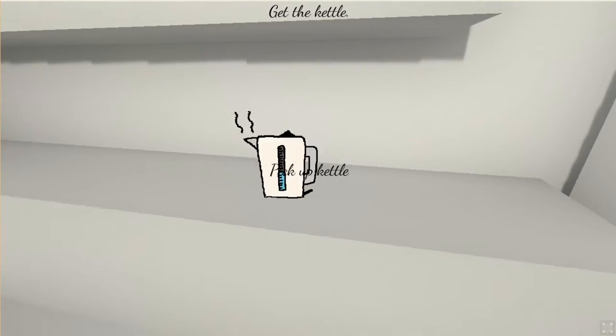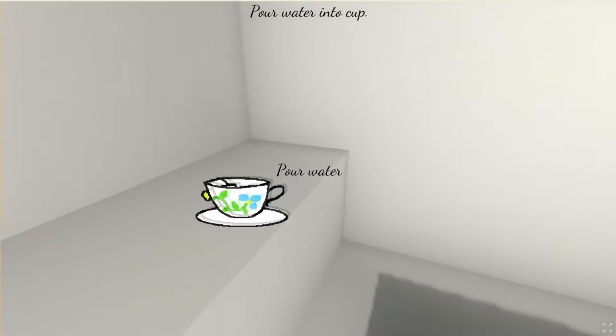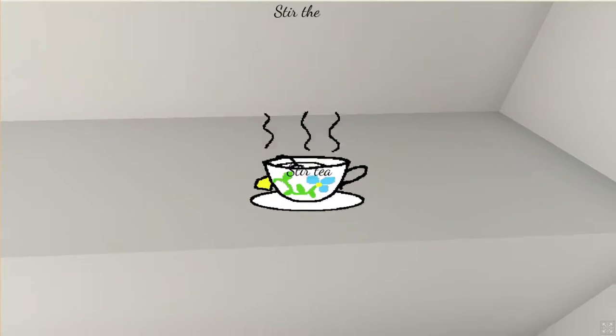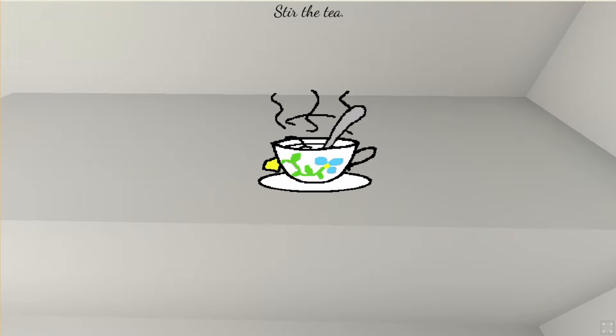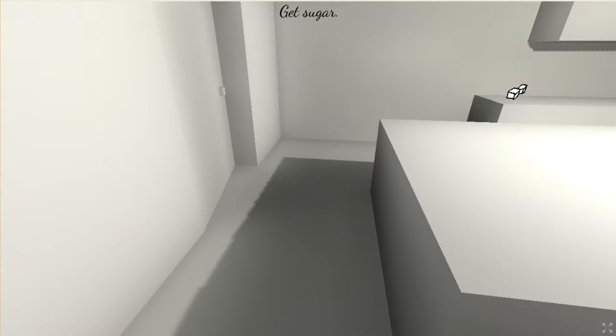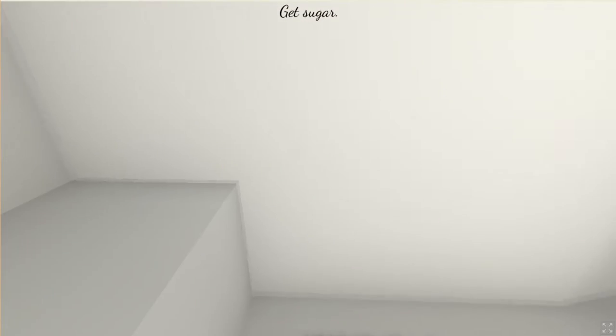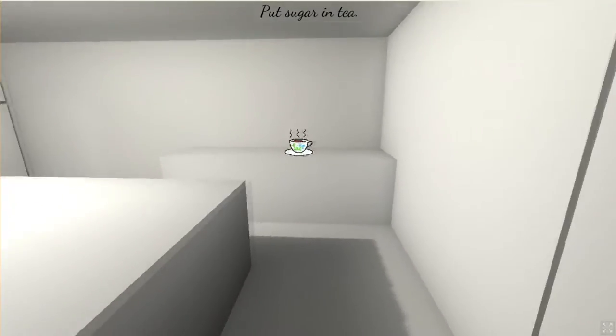Get the kettle — no sound, just no sound at all. Okay, pour the water into the cup. Fear the tea — fear it! Nice sound effects. Remove the teabag — here we go. Get the sugar. I don't have sugar in my tea but let's put it in anyway.